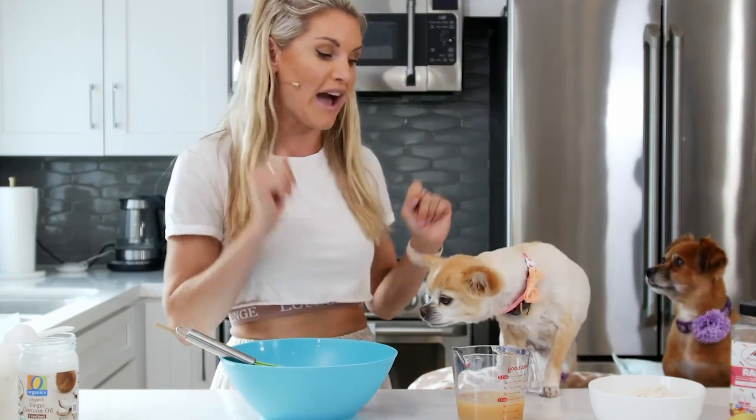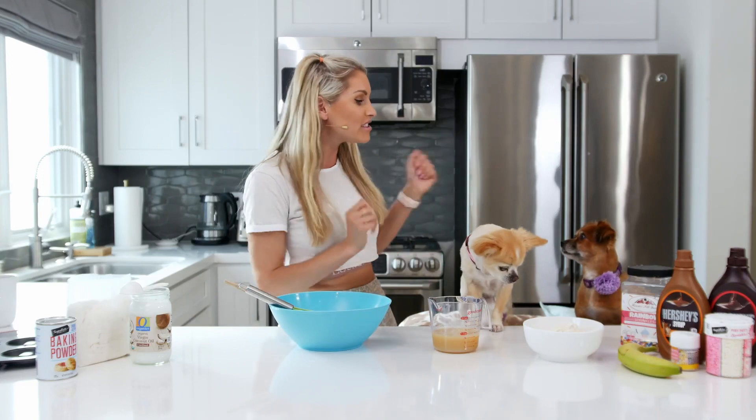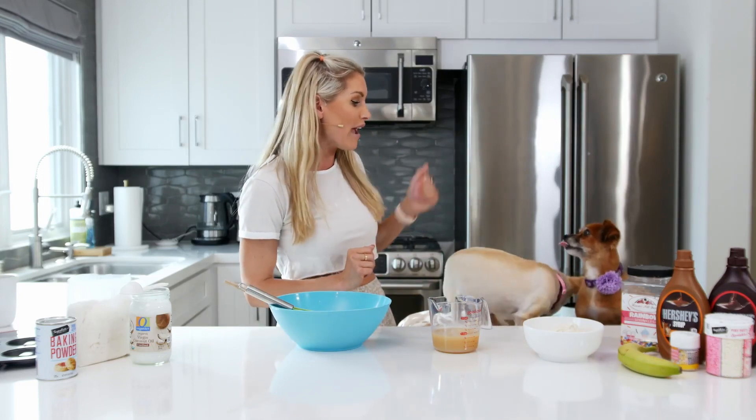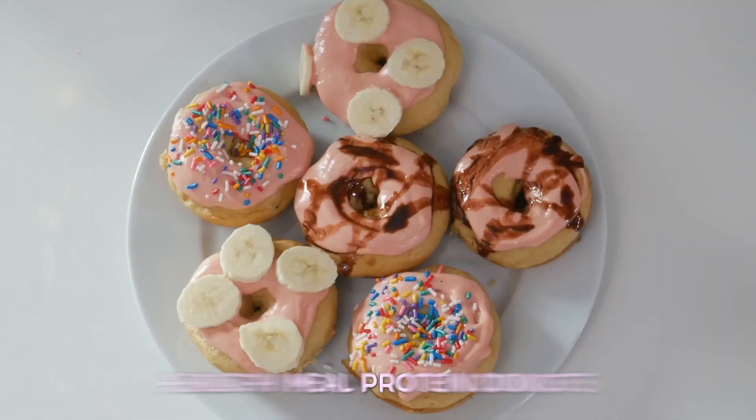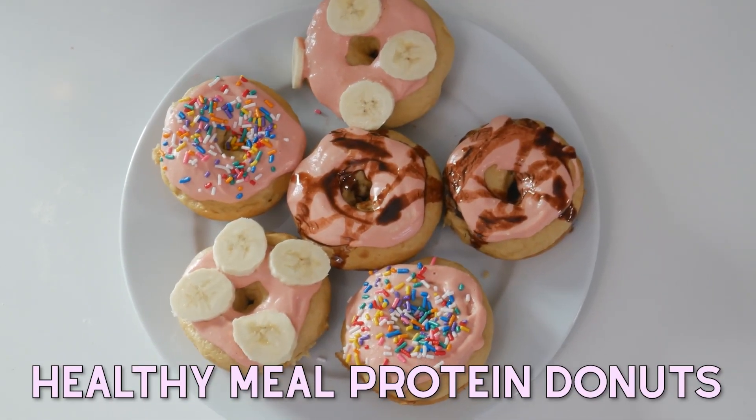That is not to eat just yet — I will let you have a bite afterwards. What's up, everybody? It's Rebecca Louise here. I have got my trusted sous chefs with me. We've got Penny and Alfie as well, who will be assisting me in helping make these very tasty, healthy meal protein donuts.